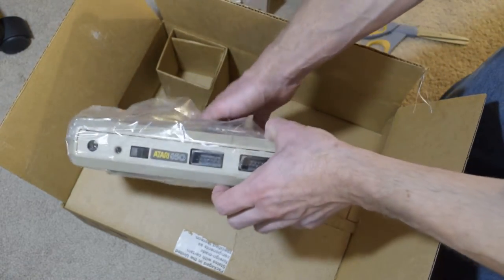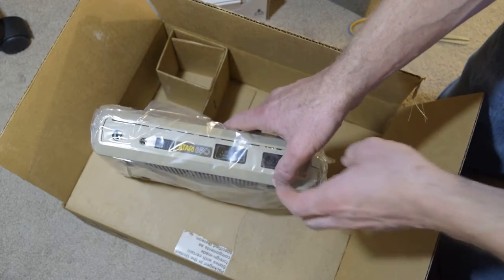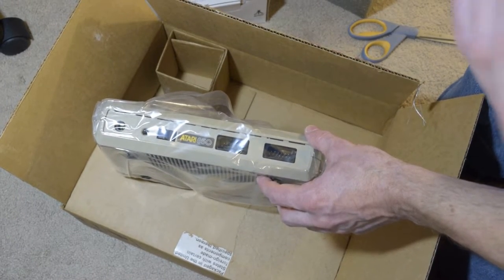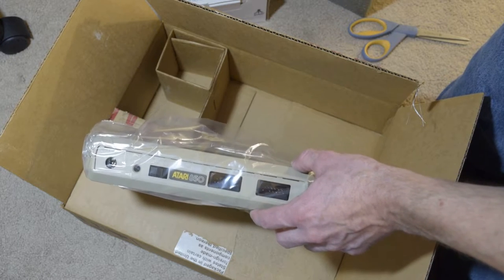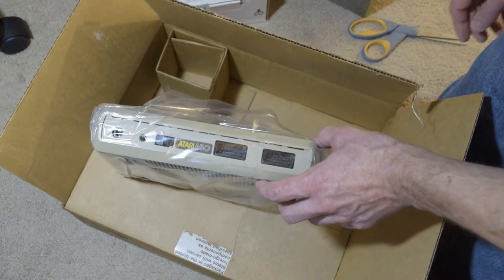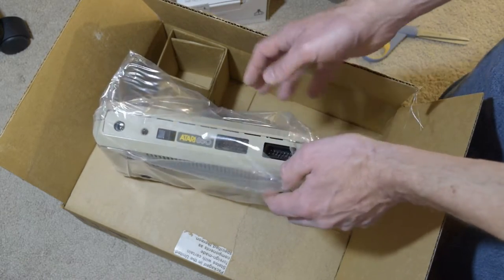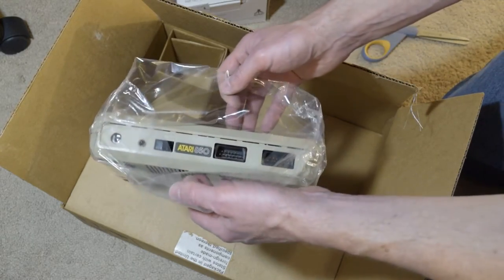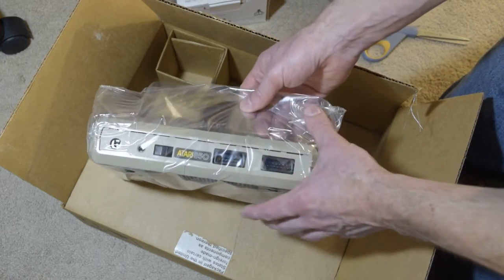The Atari was my computer for three and a half years — my primary computer. I want to rebuild what I had because some of it went to my brother, some I gave away. So I'm rebuilding what I had; it would be nice to have that working again. It's really beautiful, and I did pay a bit of a premium to get one — though not a whole lot. I paid like $40.